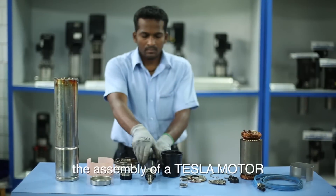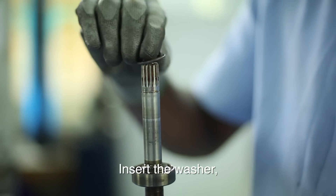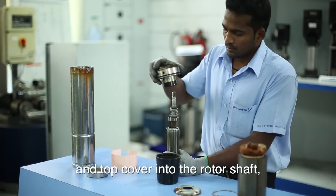Now I will explain to you the assembly of a Tesla motor. Insert the washer, mechanical seal and top cover into the rotor shaft.